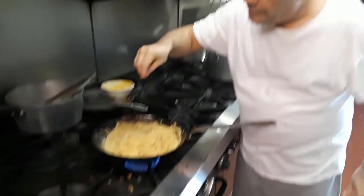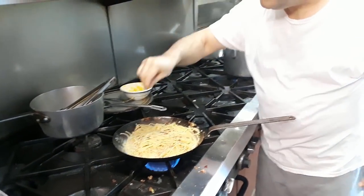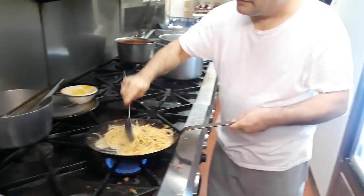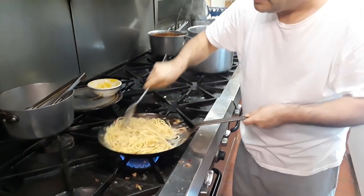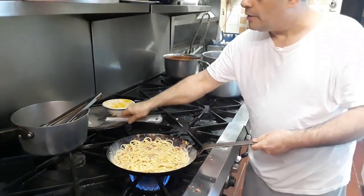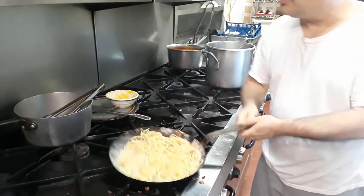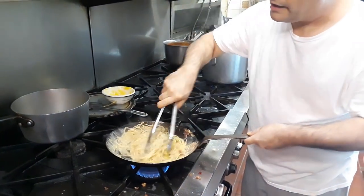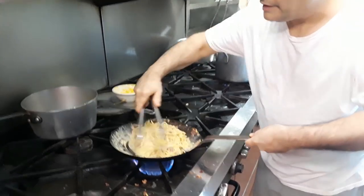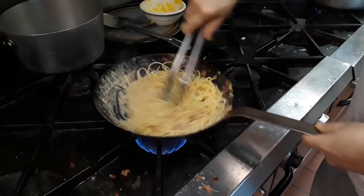Put a little bit of black pepper — black pepper is very important in spaghetti alla carbonara. Look at that. You have to work it, keep working it. Once you work it, it won't break on you. And that nice cream you're looking for is there. Look at that beautiful cream. That's exactly what you're looking for.